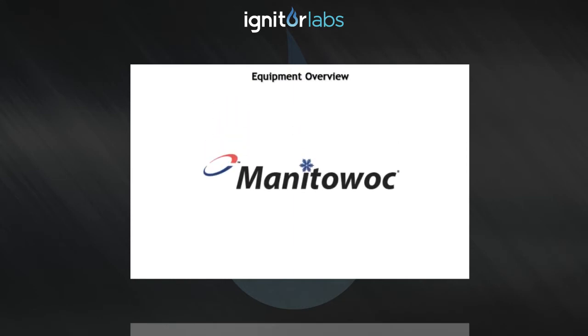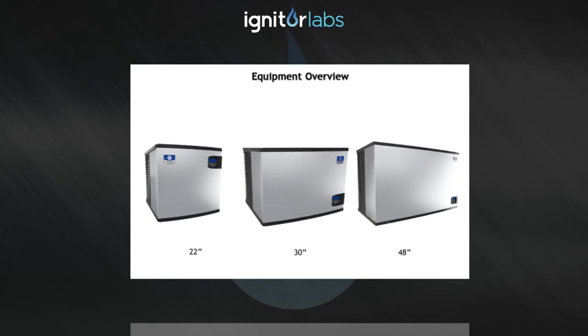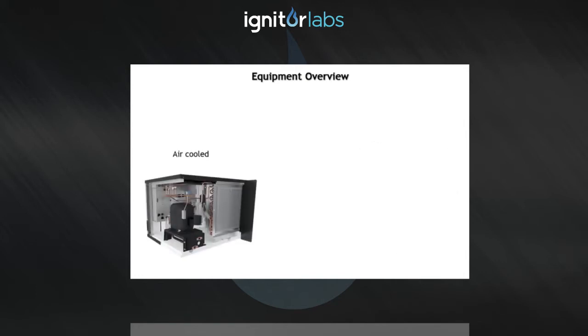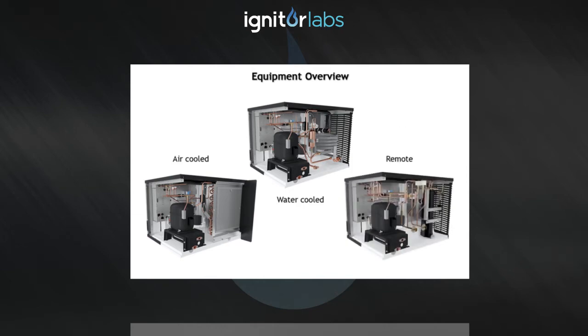The Manitowoc Indigo modular ice machines come in three different widths — 22, 30, and 48 inch wide platforms — and three different condenser configurations: self-contained air cooled, self-contained water cooled, and traditional remote, to better match the end user's needs and application.